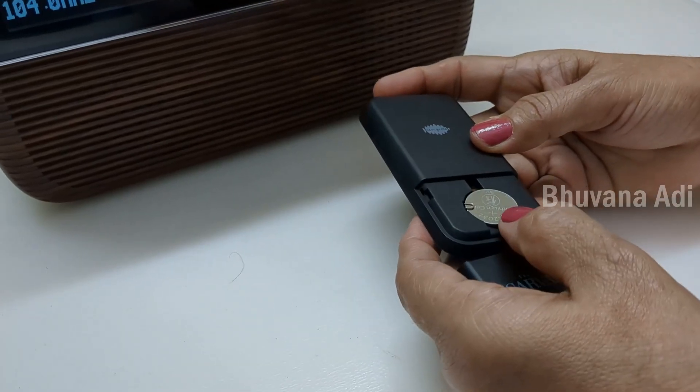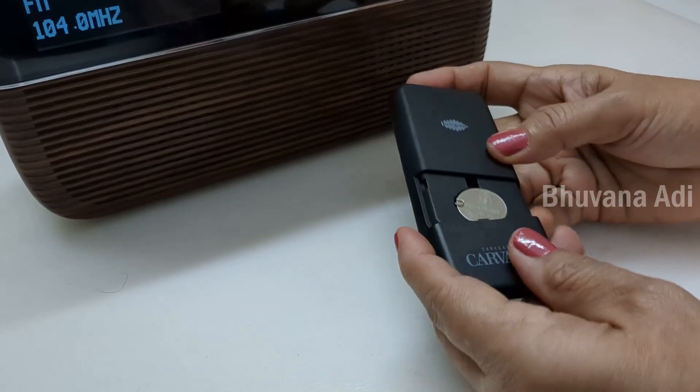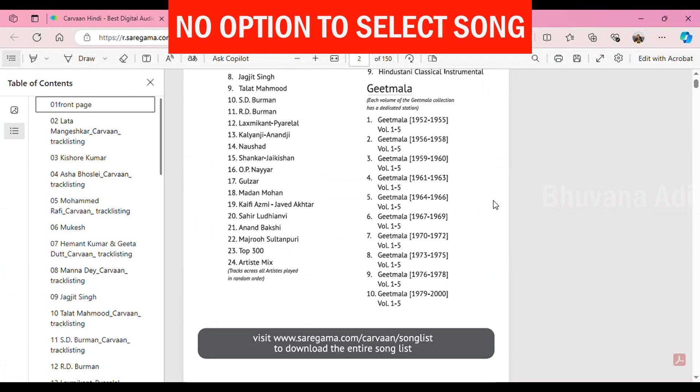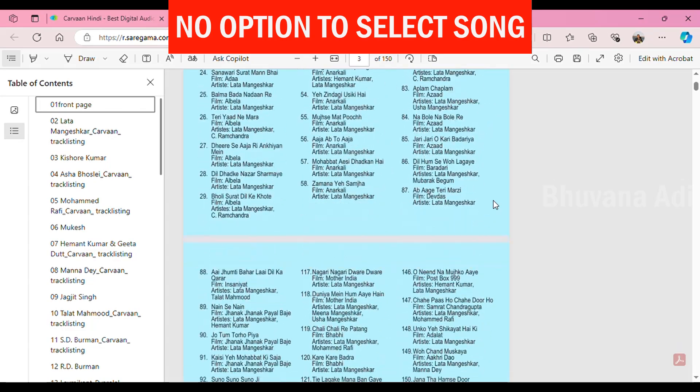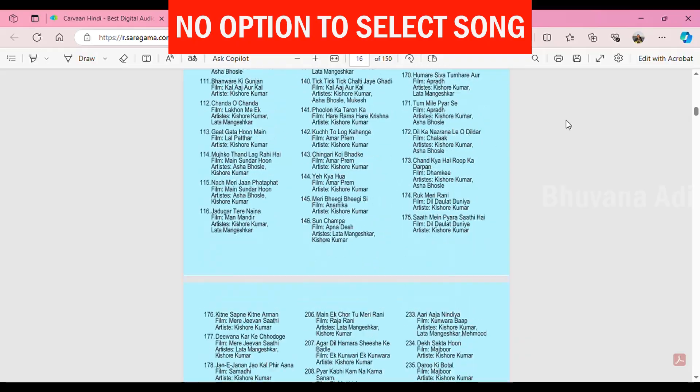The remote battery — we have been using it for three years and till now we have not changed this battery. Although the list of 5000 songs is available in PDF on the website, there is no option to search and select a particular song of your choice, a feature they could have included.